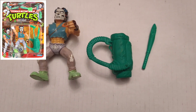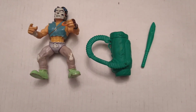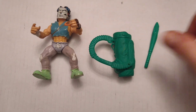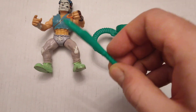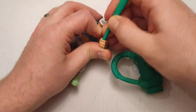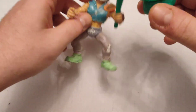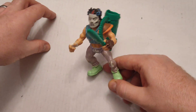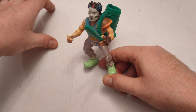Here I've got Casey Jones. I've got two out of the — I think — three accessories he came with. The one I think I'm missing is a golf club. This is a broken-off baseball bat. You can see he's meant to hold one of them, and then the golf case acts as like an extra weapon holder.